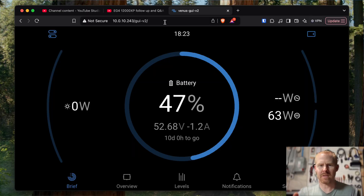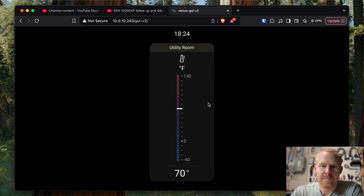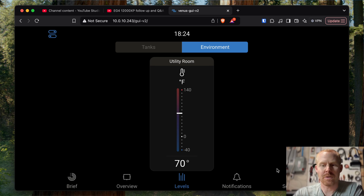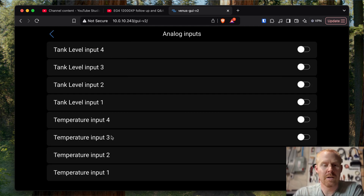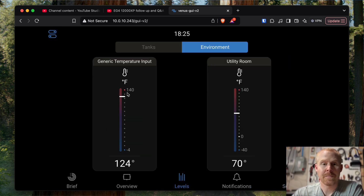If I open up the remote console — this is the new GUI update for Victron — I can show you that utility room sensor I've been using for a while. You can see it's 70 degrees in here right now, and that's just open air. So if I wanted to add another temperature sensor, we'd come over to settings and scroll down to IO. The temperature sensors are analog. Here's where you would enable any of those four temperature sensors if you plug into the bottom of that terminal block. So we're going to enable temperature sensor 2.